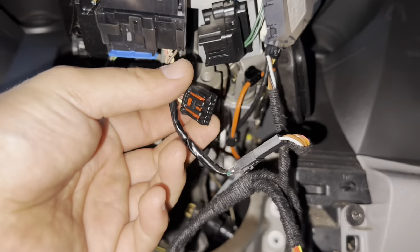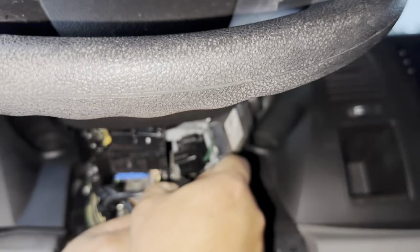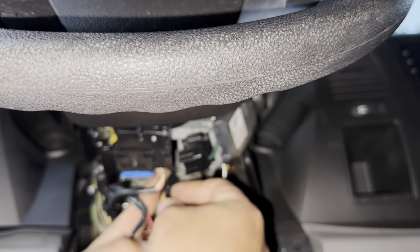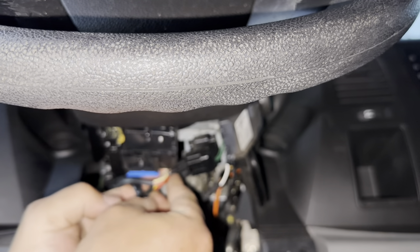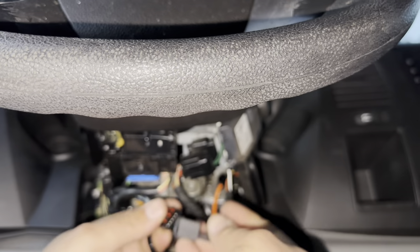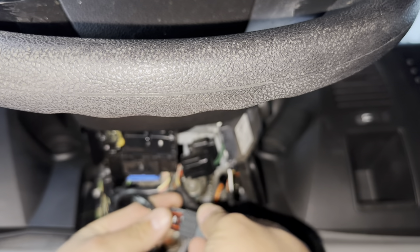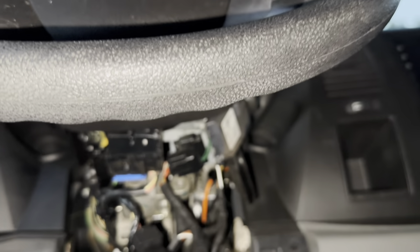Now that I've gotten this one out — which is a little tricky to pop out — I can connect this jumper piece up in there and this one to this one. Now that they're connected, we have power on our box.